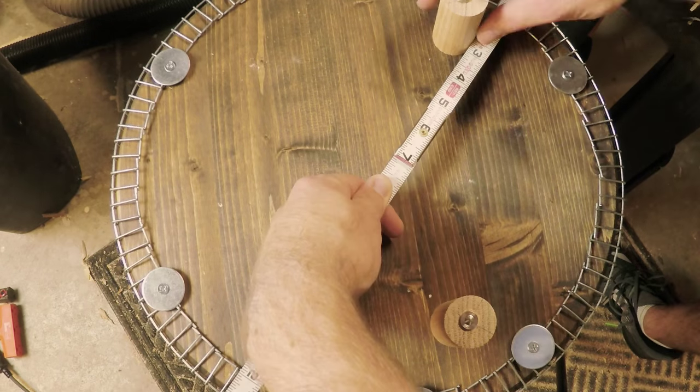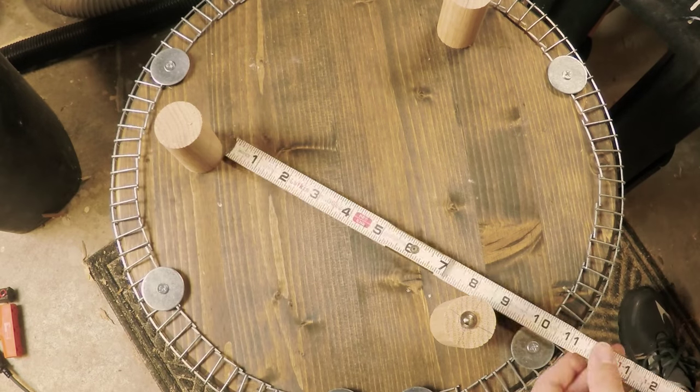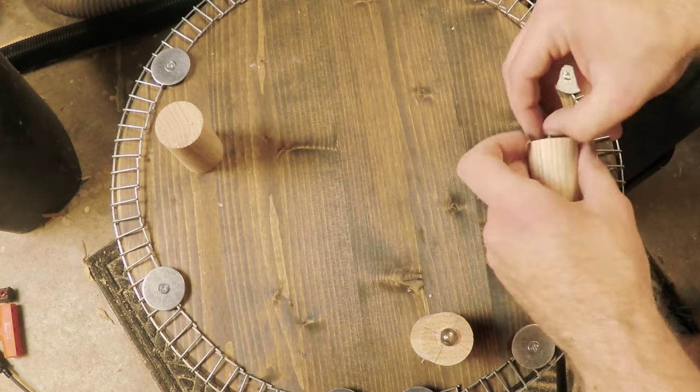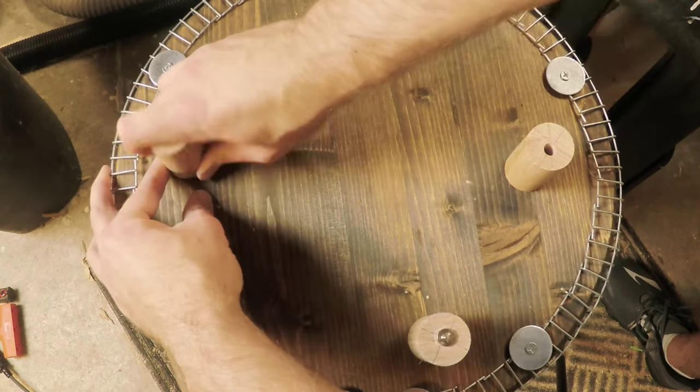I am placing the feet about 2 inches inside the round base. We purchased a stained grade 15 inch round base for the bottom of this project. I am using 3 legs so the hamper will never rock back and forth, and eyeing the best spot for each.